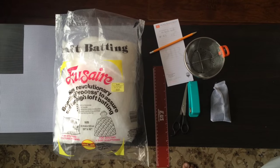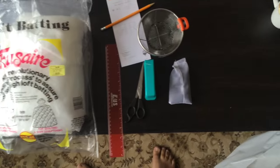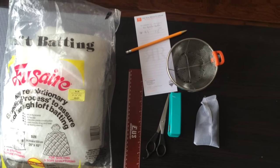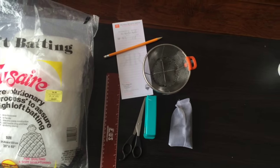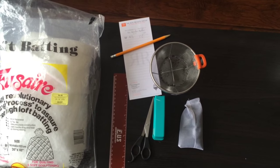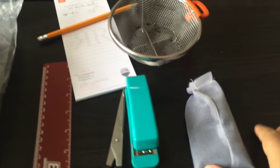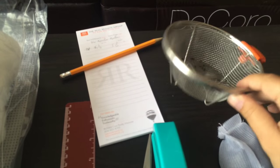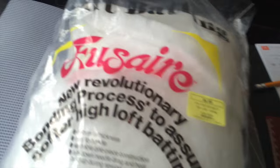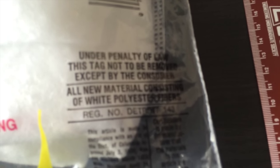To start off, you're going to need some supplies. We'll start with the easy things you probably already have: a ruler, scissors, and a stapler at home, and just in case, a pen and paper to write down the measurements. The other two items you need are the little carbon pellets, which you can purchase at the aquarium store, and a strainer to wash them.